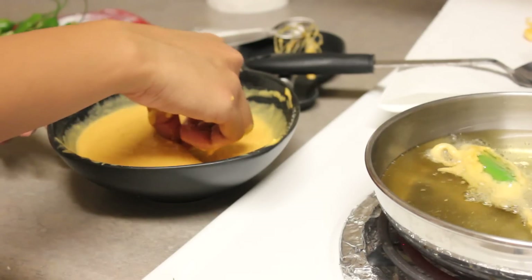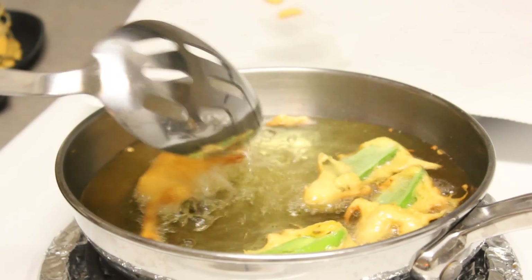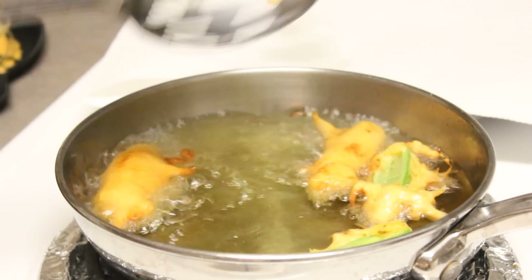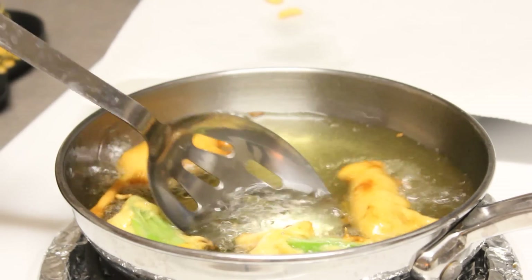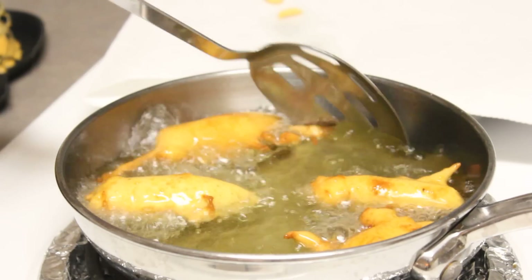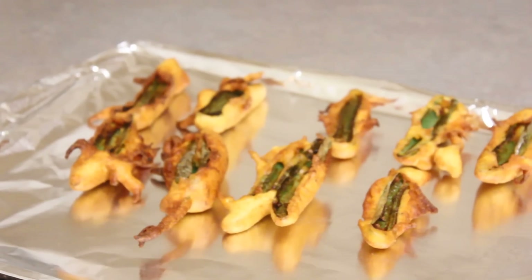Once you start frying these mirchi bhajis, you have to let them cook halfway, and when you turn them on the pepper side it's going to splatter a little bit — just be careful and gently turn it over. I like doing mirchi bhajis this way because when the pepper gets cooked it caramelizes and it reduces the heat, so it kind of acts in our favor. It also tastes great when it's a little bit charred on the edges and the insides are still soft.